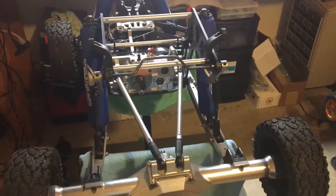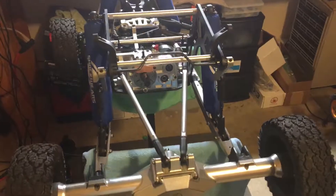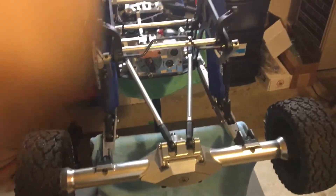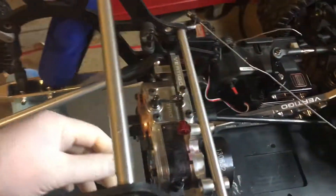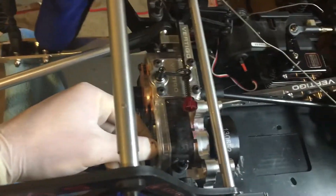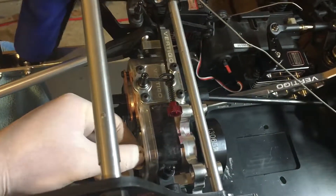Hey guys, it's Chris from Fifth Scale RC Garage. Just a little update video on the Kraken. I talked to Clayton at Vertigo and got the clutch bell hopefully straightened out — that's all good to go. Also upgrading to the RCR brakes.